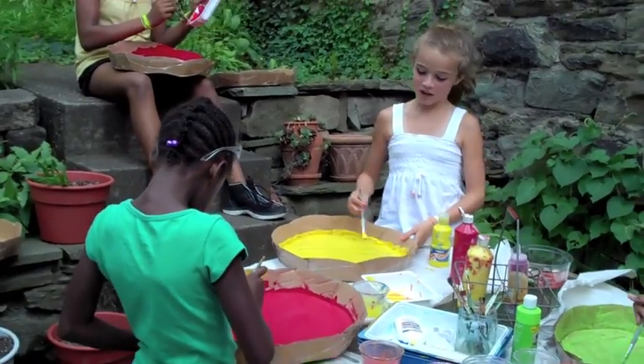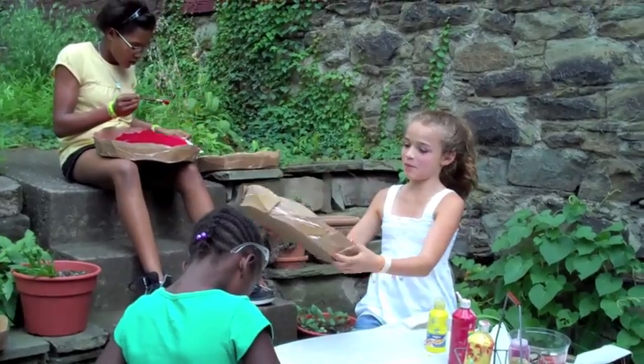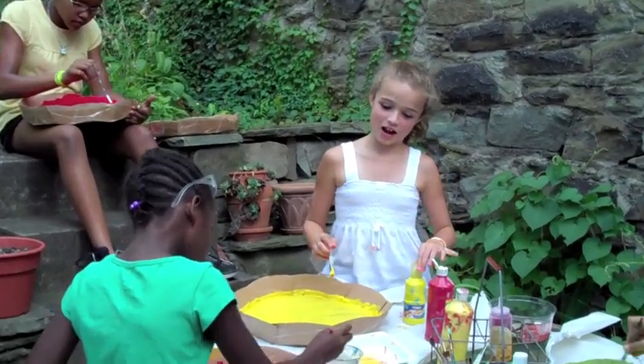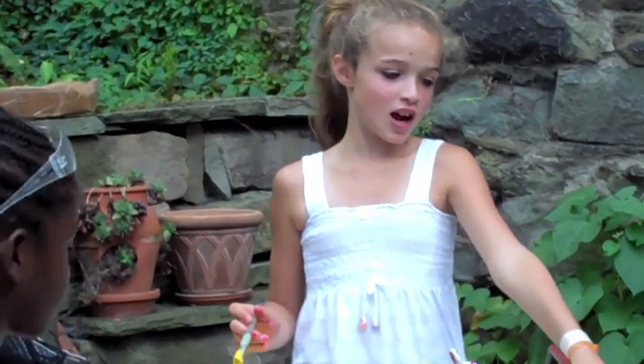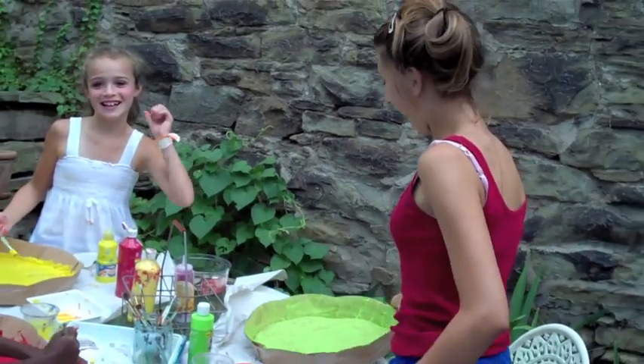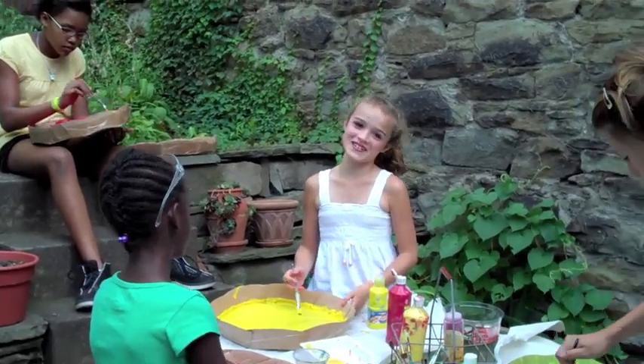We're going to hang these from the ceiling like little lamps. And we're going to put string with light bulbs in them. Olivia has painted hers green. And this is Kirsten from Gibby's Tills. Bye.